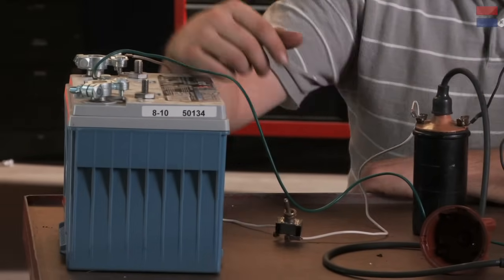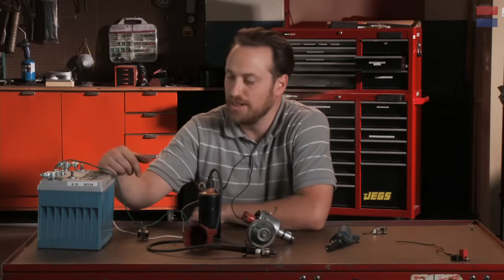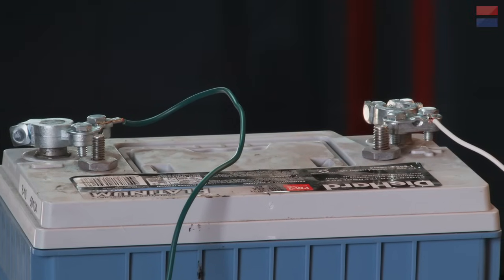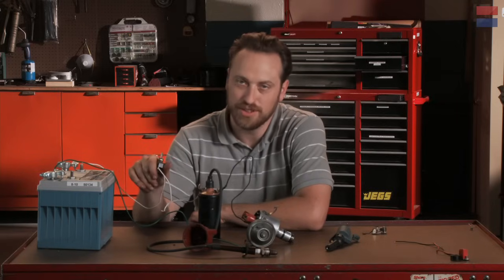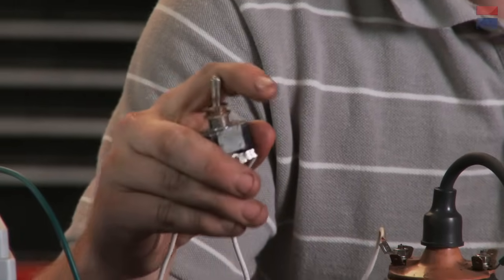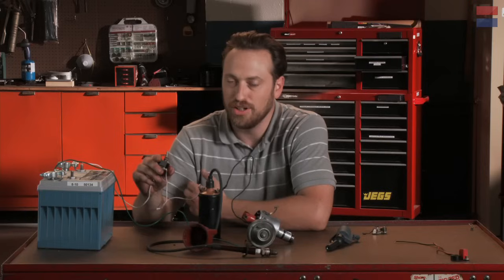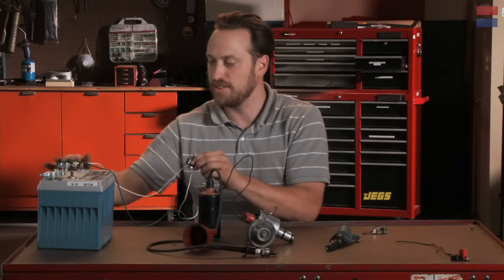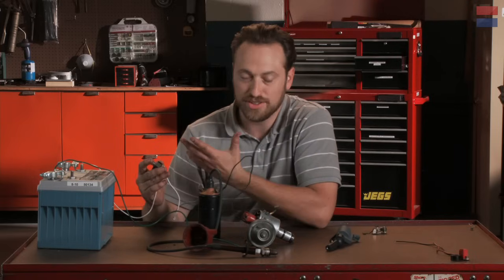So we start with the battery. On modern cars, it's 12 volts — that's the difference between the positive and the negative poles. If we hook up a switch, just like this one, a nice simple toggle, that's an easy idea to hold onto: on and off. That's more or less what you do when you turn on your ignition — you turn an on-and-off switch that lets the positive on this side flow into the ignition system. Otherwise, everything is off.